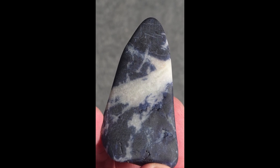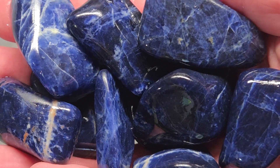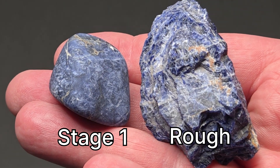Most of the edges are rounded but not perfect. Since sodalite is soft and grinds away quickly, I don't do another round of coarse grit. Stage two will finish the rounding while smoothing the surface.